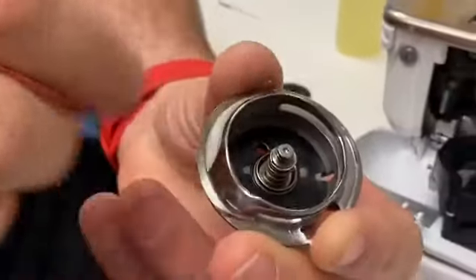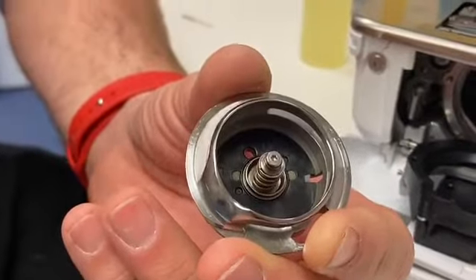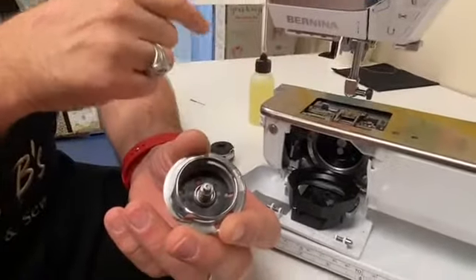But once every two weeks here in Arizona, just because it is dry. This new oiling procedure just came down from Bernina.